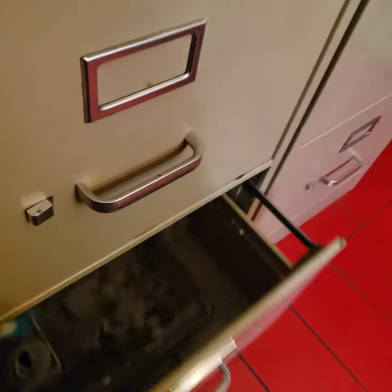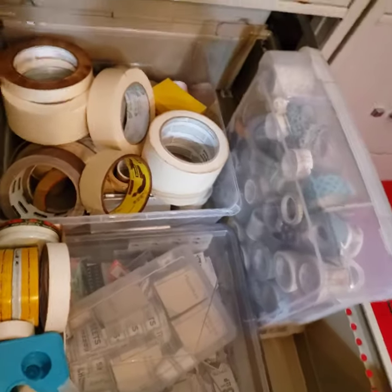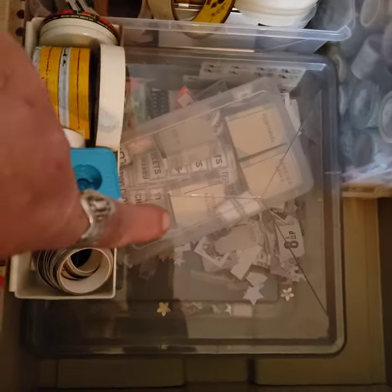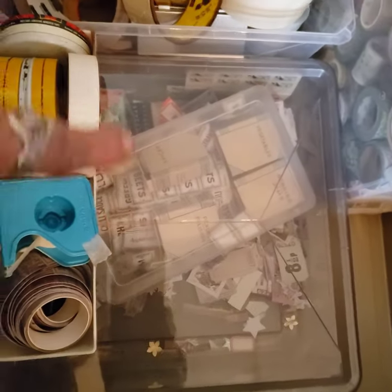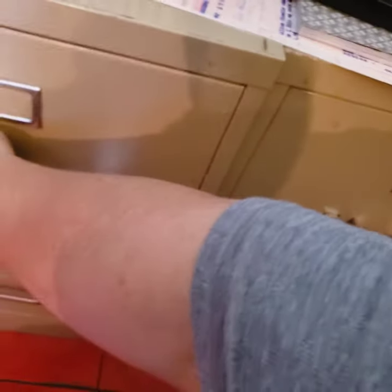And then this drawer has some empty space, which is nice, but it's all tape — washi tape, other tape. And then that's that box of little tiny ephemera, and then like my labels, my preserve labels. So that's what's in that drawer.